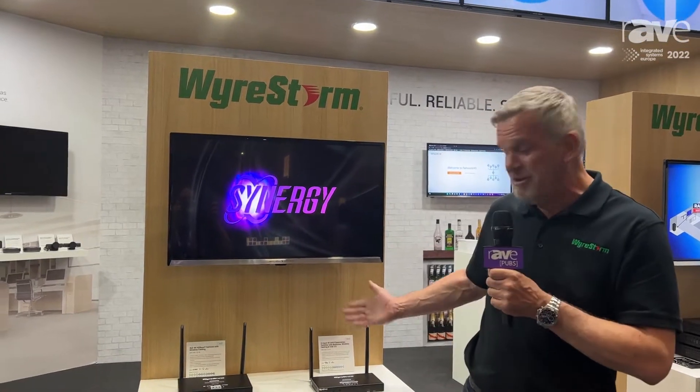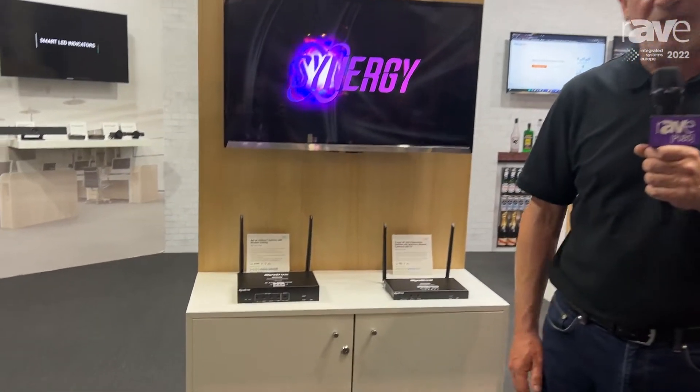Hi, welcome. I'm Steve Goodwin from Wirestorm. I'm the UK sales manager, here to introduce our Synergy range of presentation switchers.